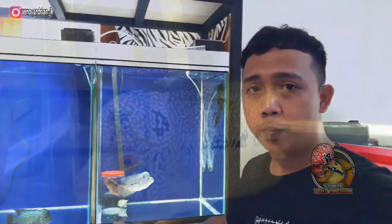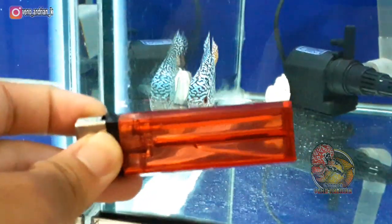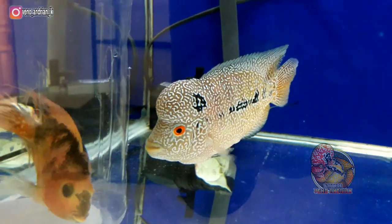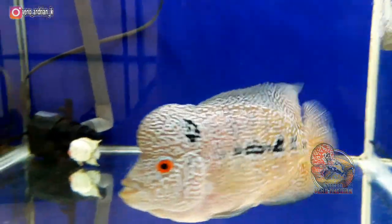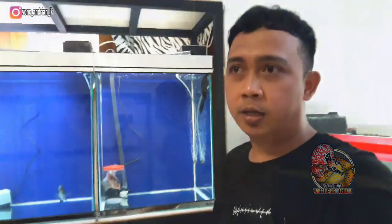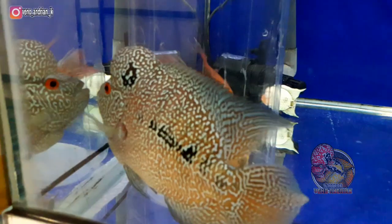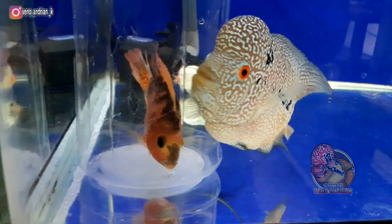Sekarang kita lihat di bagian jenongnya. Jenong pada lohan si tongki ini memang sudah memiliki basic jenong yang bagus — dari size 5 cm jenongnya sudah terlihat besar. Di sini belum saya berikan makanan untuk formulasi jenong, jadi masih alami dari udang. Basicnya jenong ini sudah besar seperti ini, kita akan lihat bagaimana perkembangannya, apakah perlu dimaksimalkan dengan pelet jenong atau hanya sebatas ini.